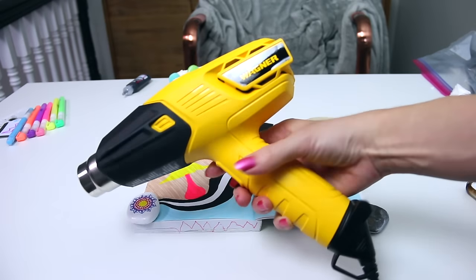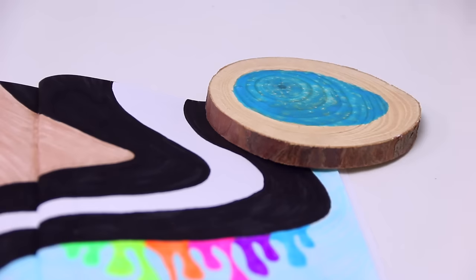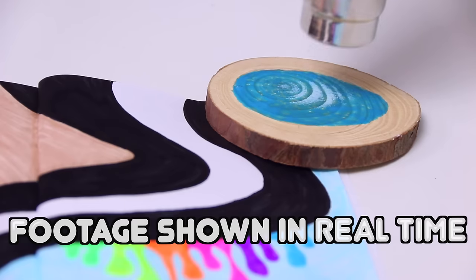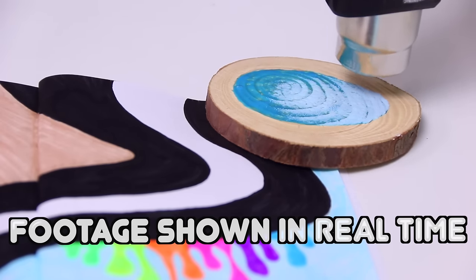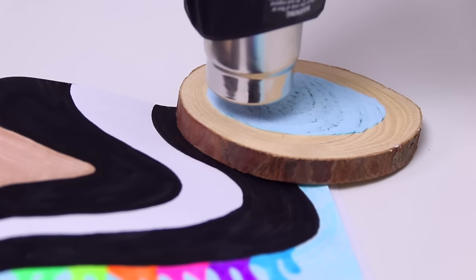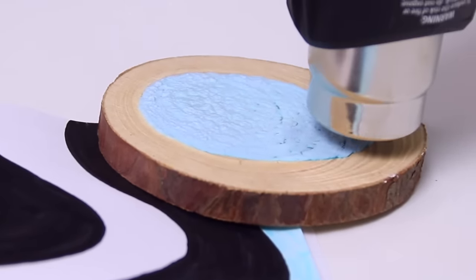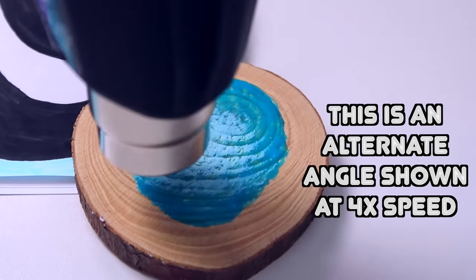Now let's work on that little wood slice. Instead of using a blow dryer like I did in the intro and the initial testing part, I'm going to use my heat gun. When I say this is hot, that is an understatement — it'll burn you ridiculously quickly. And that makes sense because you can see how quickly this puffed up.